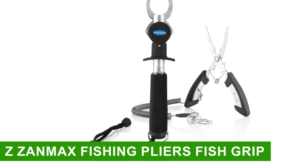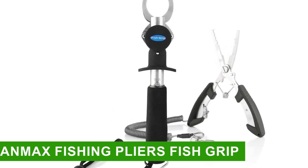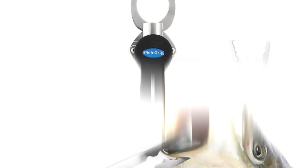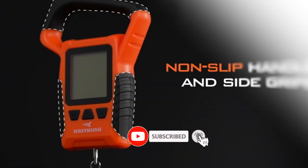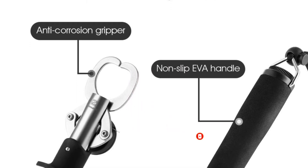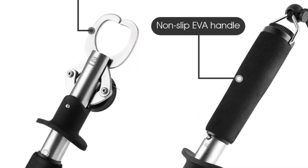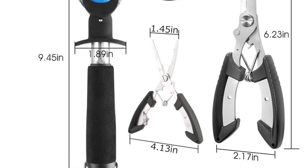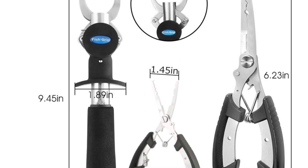Number 3: Z-Zamax Fishing Pliers Fish Grip. The maximum measurement that can be done is 15 kg or 40 lbs. Its built-in spring at the top front location makes it easy to handle the product single-handedly. The pliers are a beautiful set of tools that are easy to use and work well to catch and measure the fish.